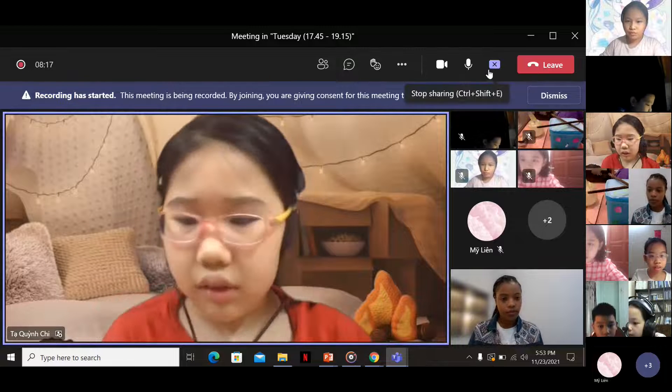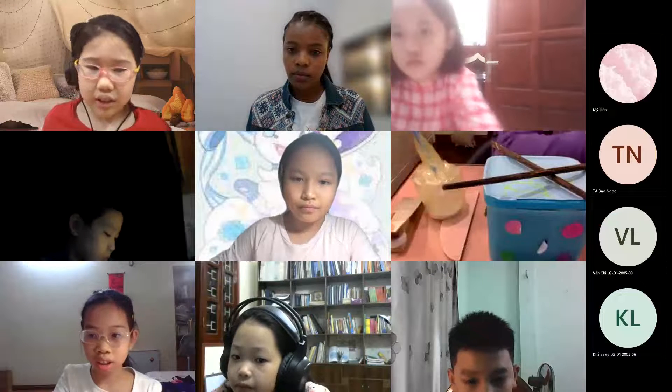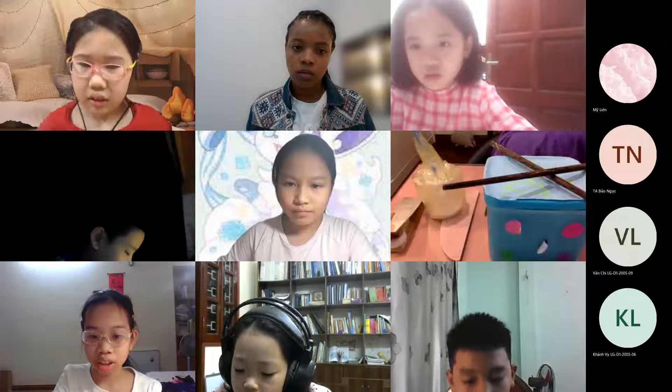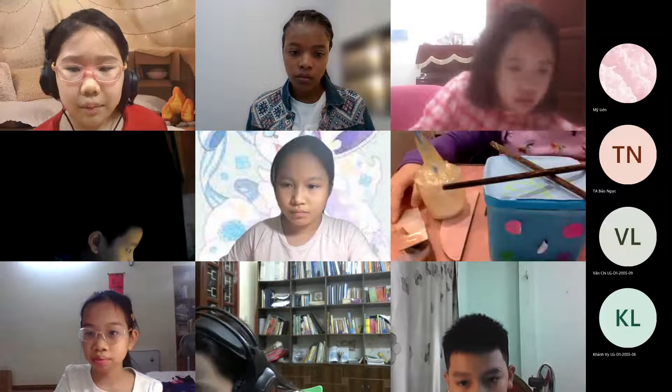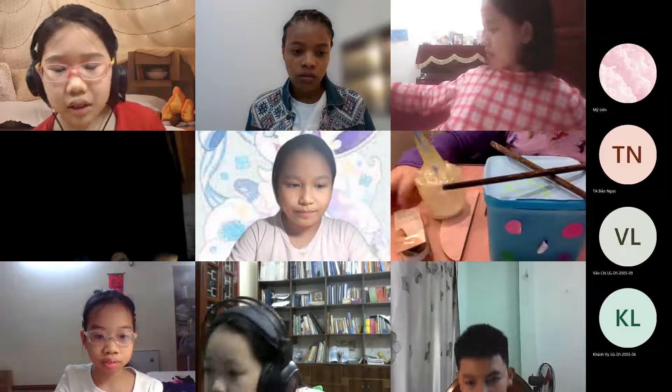Hello everyone, my name is Wingy, I'm from the class. Today I will talk about my presentation about the percussion instrument.